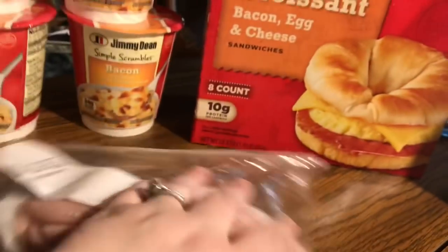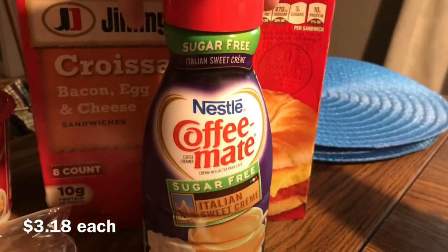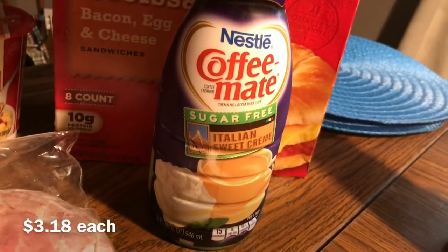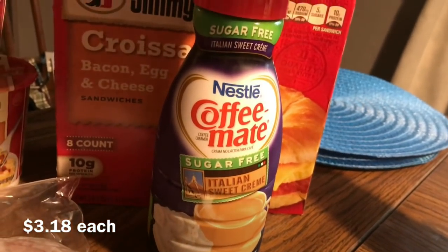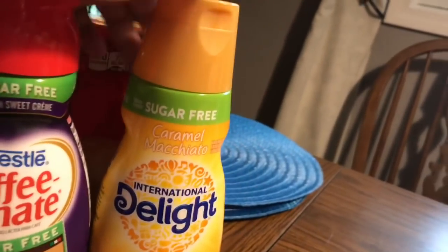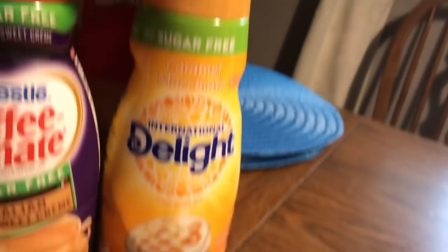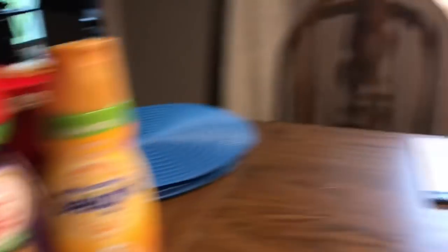Then she got a pound of brown sugar ham — that's her favorite. And I got myself a Coffee Mate Italian Sweet Cream Sugar Free Creamer. But I also found the International Delights Caramel Macchiato sugar free creamer again, and it is — oh my goodness. That's all I have to say about that.